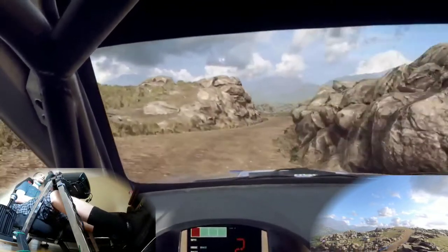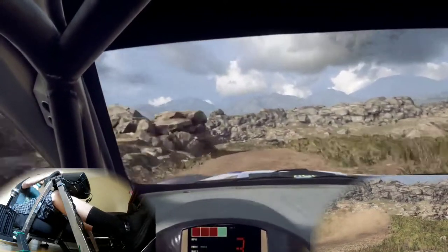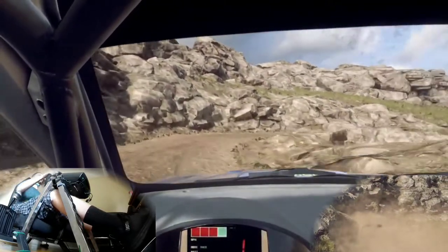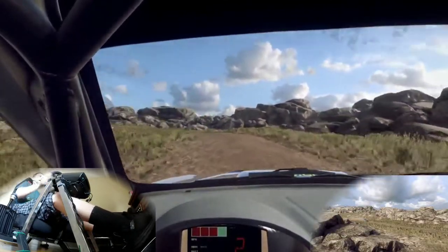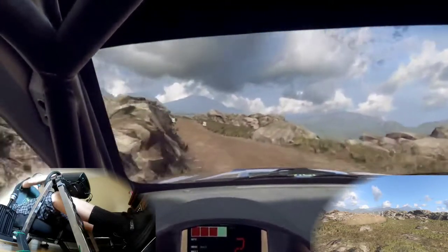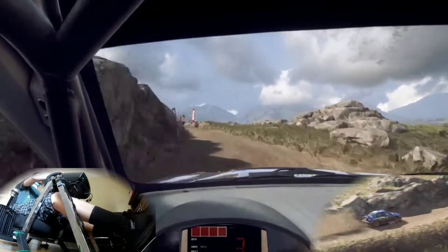I didn't have to modify any rods or anything — everything that's already there works. You just need that spring, and I'll link it in the description below. It's a huge difference. The clutch was my biggest complaint about this pedal set — the throttle feels great, the brake feels great, but the clutch just never felt real. And this feels like a real car now. So have a good day, thank you for watching, and I hope to see you in a future video.